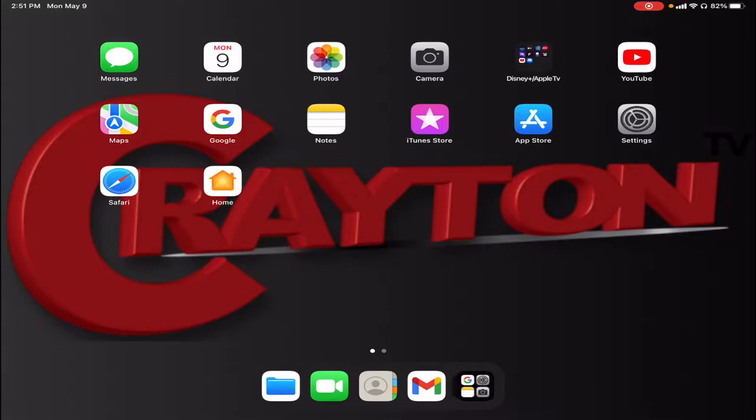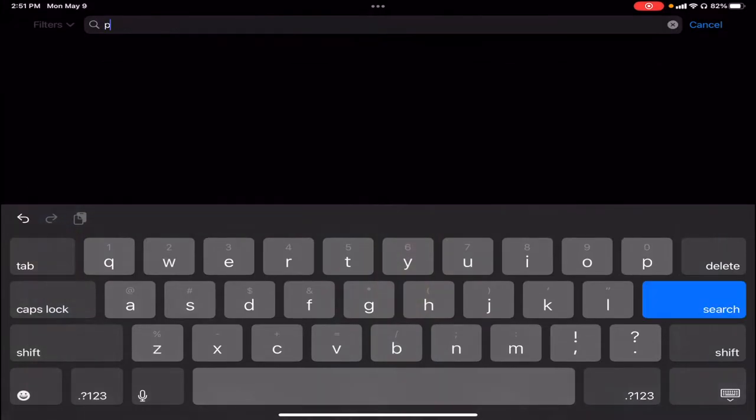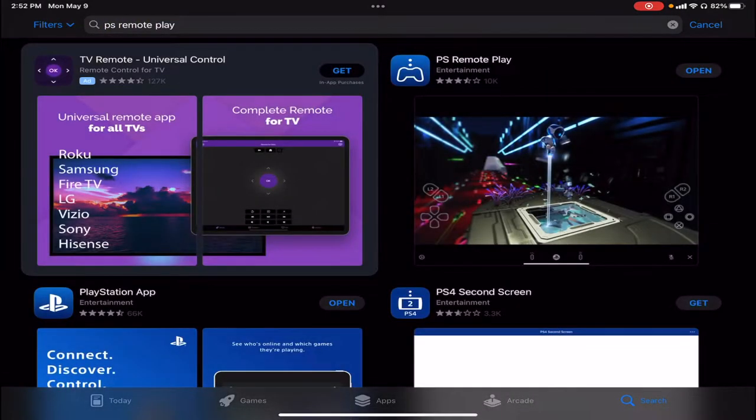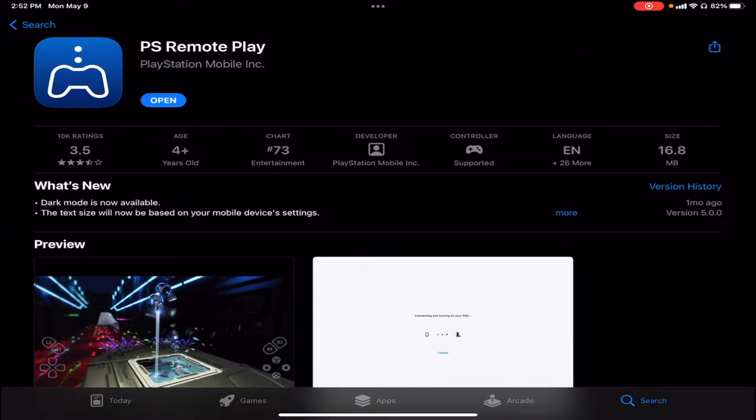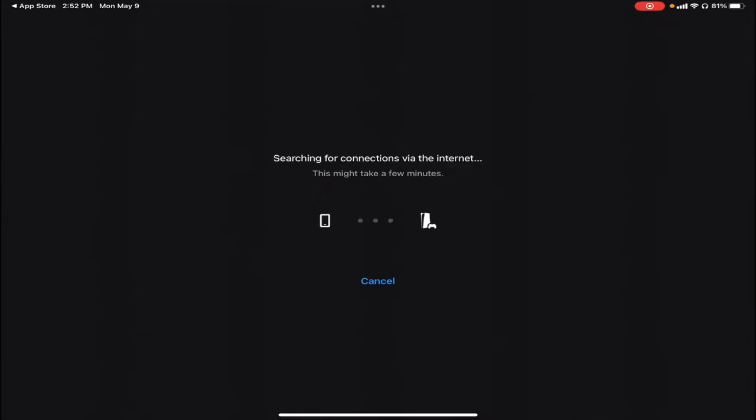So now we're on the iPad. First, you want to go to the App Store and search for PS Remote Play. Download and install it — this also works on iPhone and Android. When you open it, it will ask you which console you want to connect to. If you don't have a PS5, you'll just see PS4. I have both, so I'm going to demonstrate with the PS5. Tap on it and make sure Remote Play is enabled on your PS5. Your PS5 has to be in rest mode — you don't want it fully turned off because then it can't be accessed. Make sure your PS5 or PS4 is in rest mode.